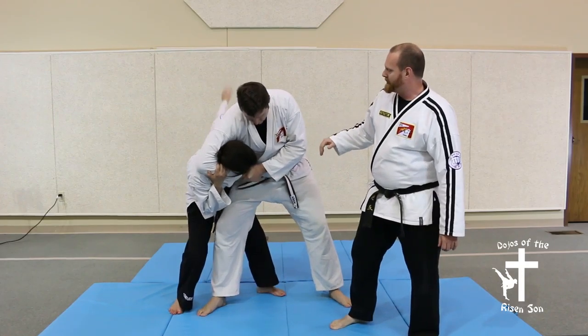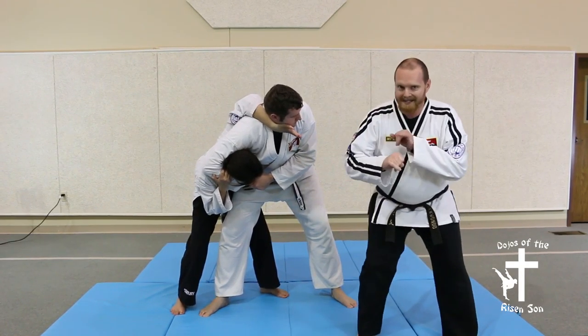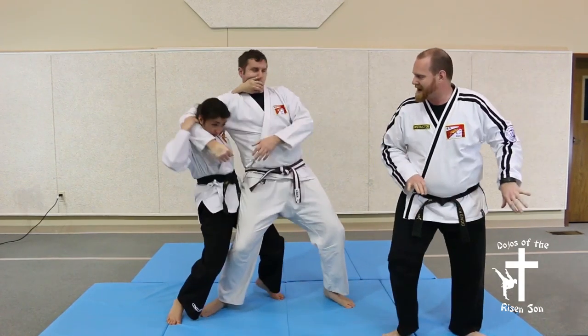Then you're going to reach up with your arm close to them, reach around, push on the chin, and simultaneously you're going to push away and stand up at the same time.